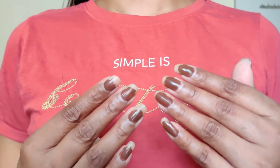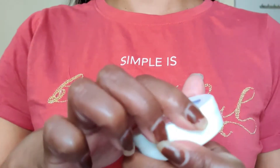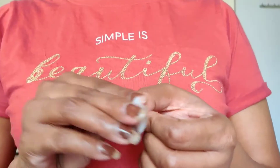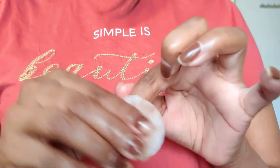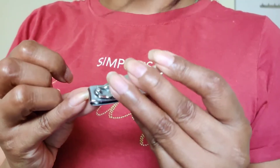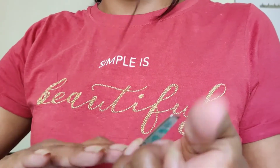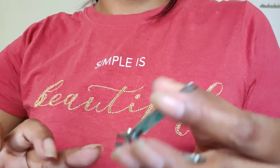After hair, I am going to do my nails. You can see how my nails look. First of all, I will use Kaya nail paint remover. Now you can see that their shape is not too bad. I will cut them with a nail cutter and shape them into a square shape, which I like.